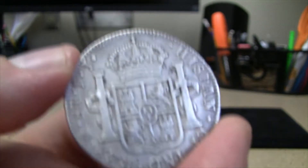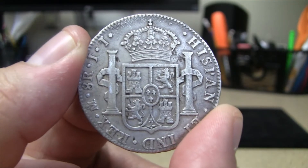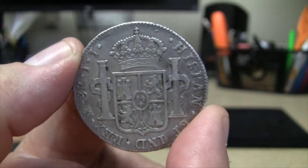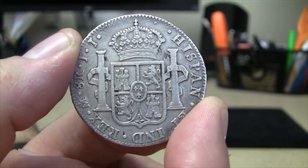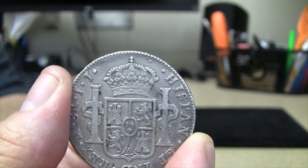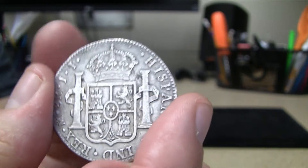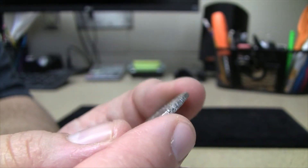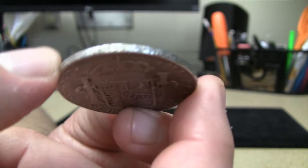I also heard — and someone correct me or add to this information in the comments — that due to these Pillar Dollars there's a chance that the dollar sign, as we know it, comes from some of these Pillar Dollars. The columns with the curves on there. I don't know if that's true or not, but I have heard that and I think that's kind of really neat.